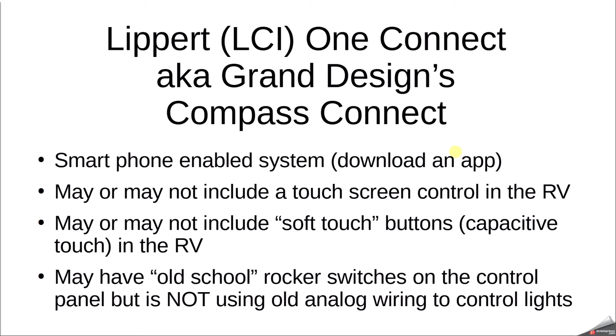I was at an owners rally recently and discovered that a previous DIY video I had made showing how to dim your LED lights — both interior, awning, and nose cap light — no longer works per my original video. I'll link to that video above. For models built in 2020 or 2021 or before, that would work just fine, but I'll show you the differences in this video. It's still possible to dim the lights, but it's definitely a little more advanced.